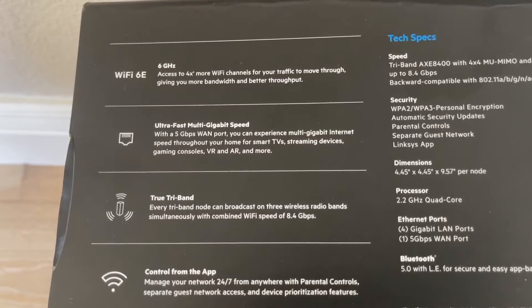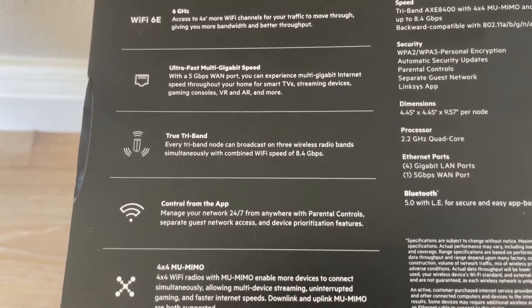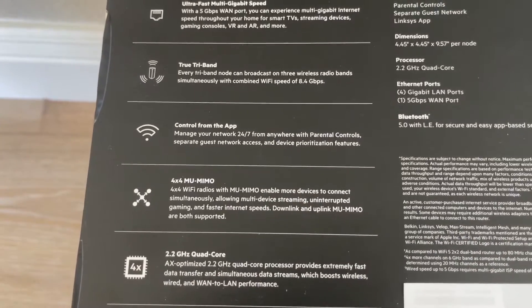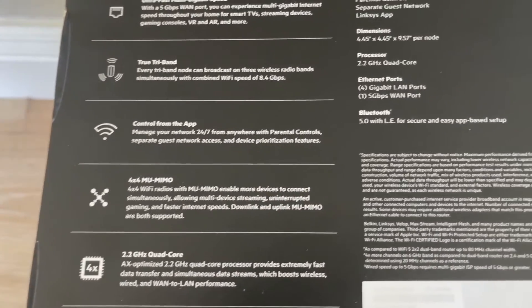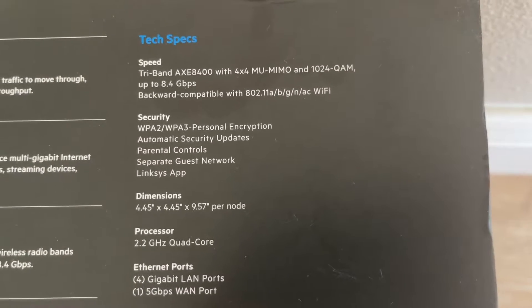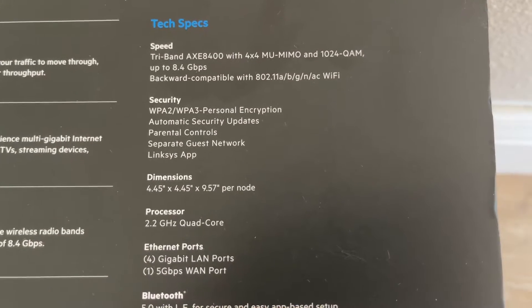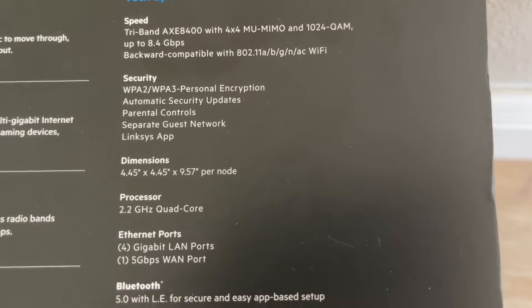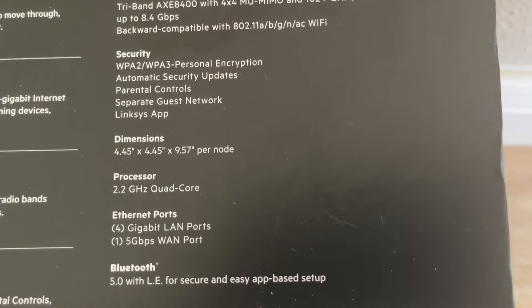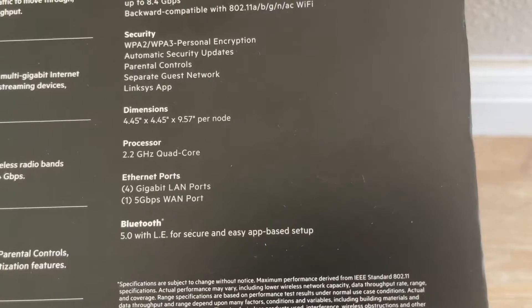This is a 4x4 MU-MIMO device. The tech specs include tri-band AXE 8400, WPA2 and WPA3 personal encryption, automatic security updates, parental controls, a separate guest network, the Linksys app, a 2.2 GHz quad-core processor, and Bluetooth 5.0.